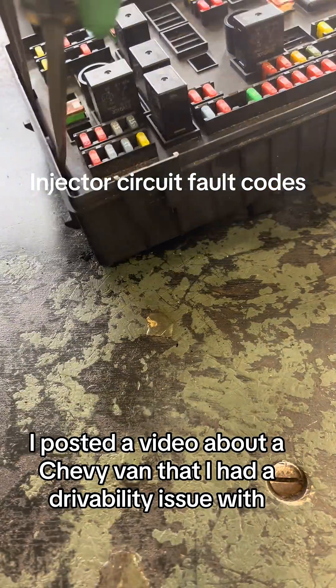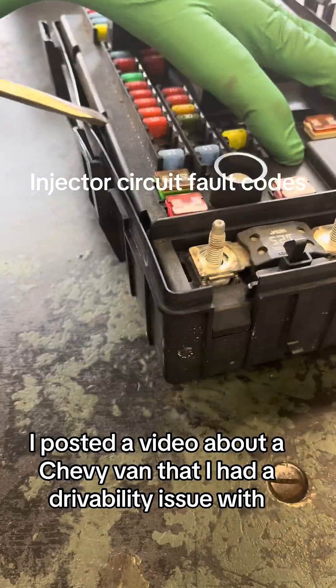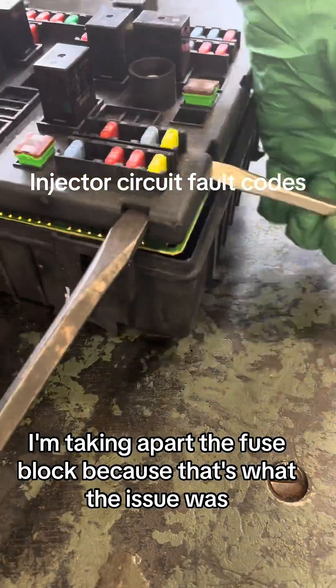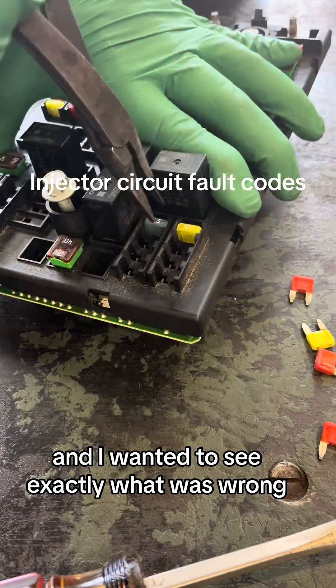A few weeks ago I posted a video about a Chevy van that I had a drivability issue with, and I just wanted to follow up with everybody as to what the issue turned out to be. As you can see, I'm taking apart the fuse block because that's what the issue was, and I wanted to see exactly what was wrong.